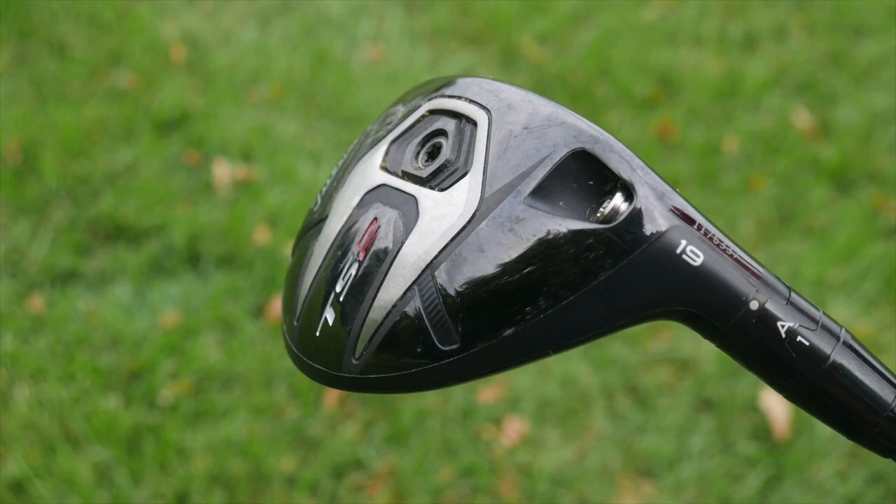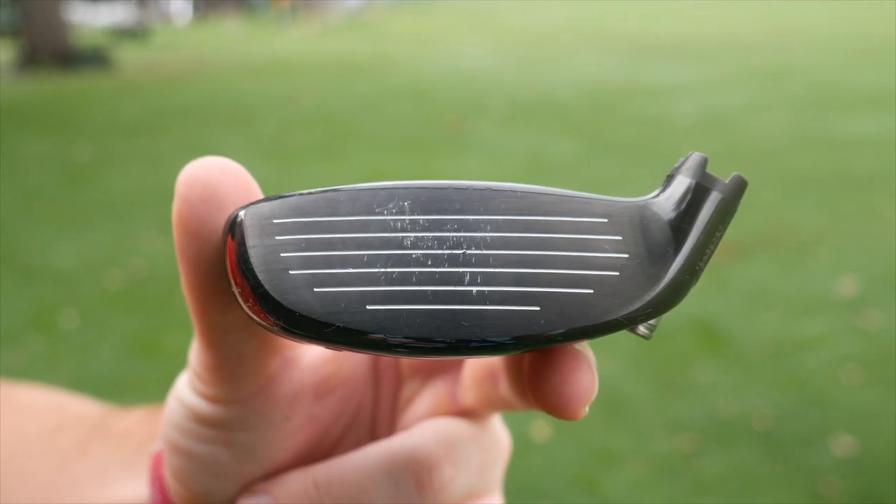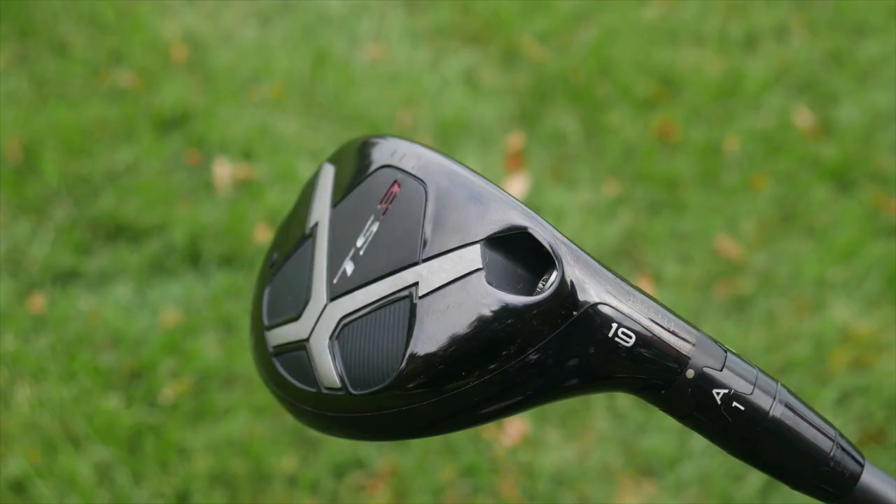When fitting golfers, what type of player would you fit into a TS2 versus a TS3 hybrid? It really comes down to what the player wants out of the club. If they need to hit the ball higher and get more carry distance with more forgiveness, I'd lean toward the TS2. If they don't like the look of a hybrid or fairway wood, the TS3 is a good option, still offering forgiveness compared to a three or four iron. Gapping is important, but they've also got to like the look of the club.